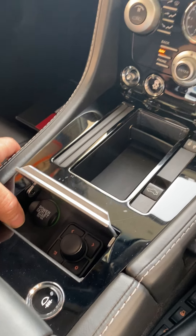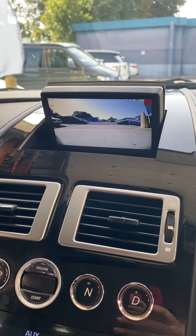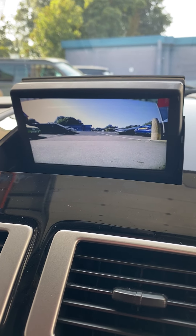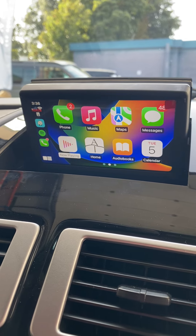So if I just push this button here — as you can see, we go back to the factory navigation screen. Push it again — this is the front driving view. The camera on this is located just below the front number plate, which gives you a nice wide view, clear image. And if I push it again, it will take me back into Apple CarPlay.